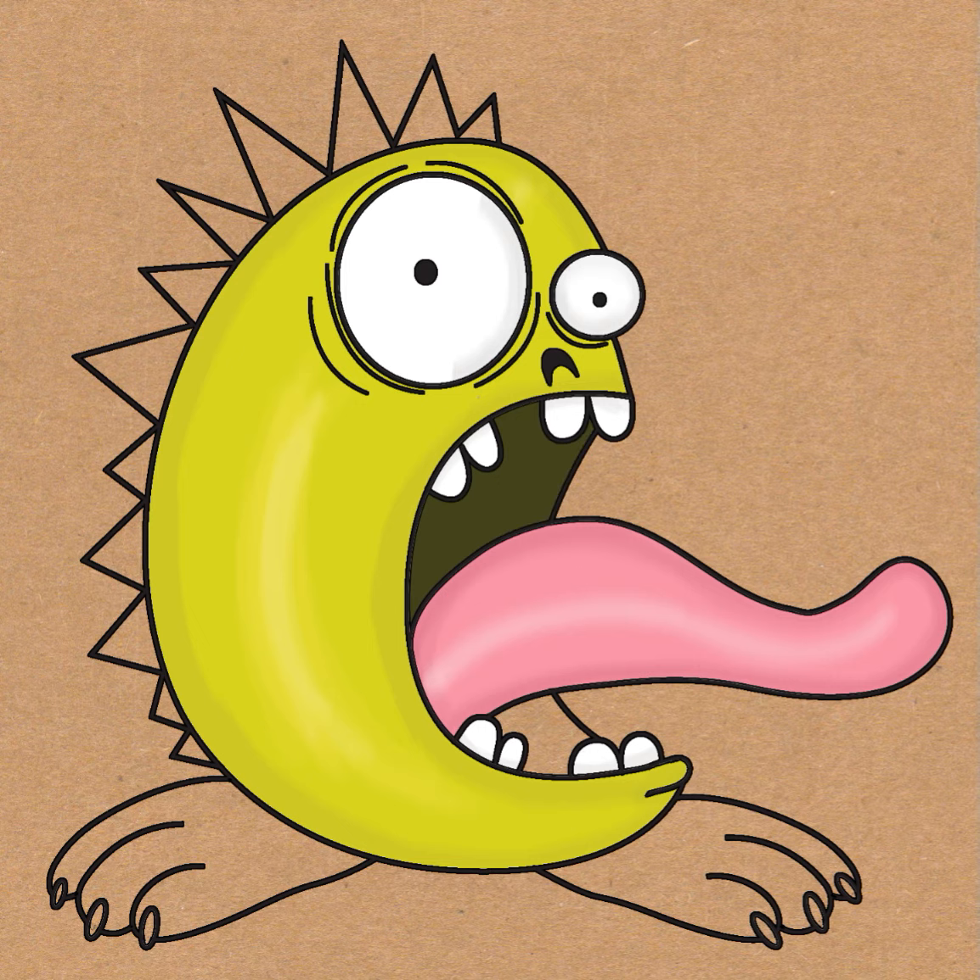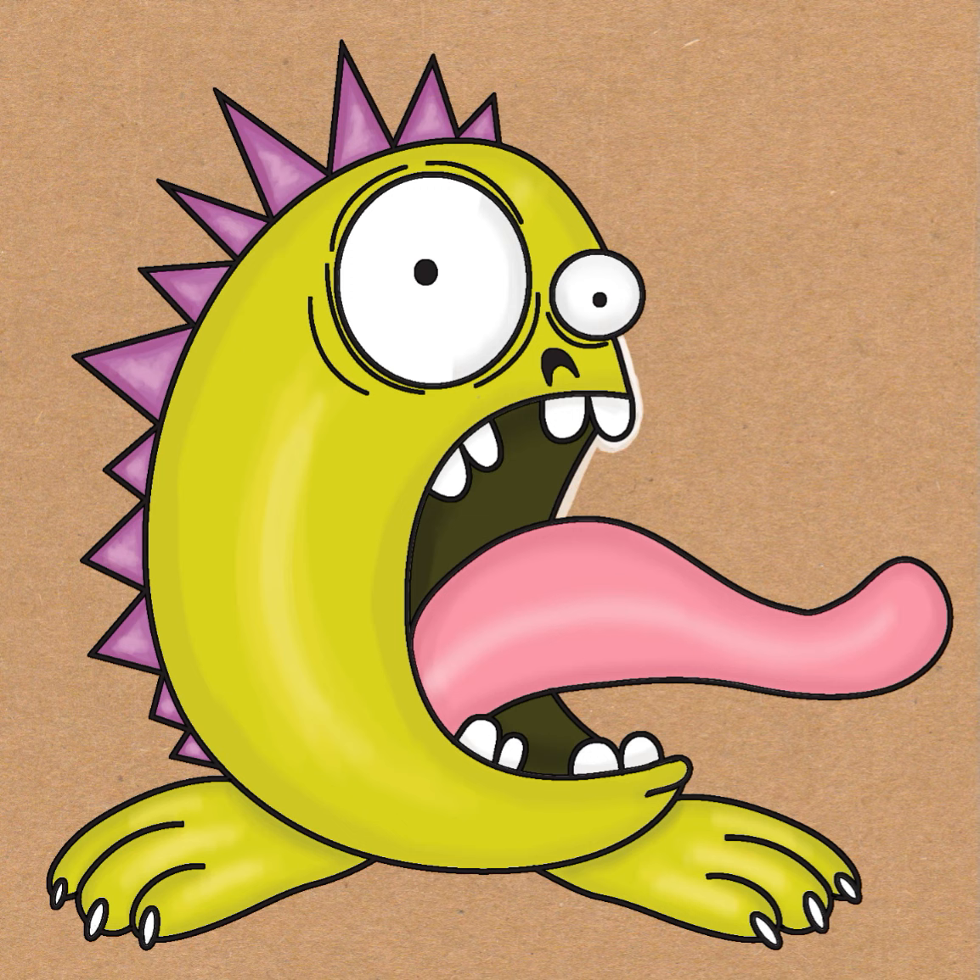I'm making a dark green mouth, but you can make it any color you want. Then I'm coloring the feet in green, adding some shadow and some highlights. And I'm going to use purple for the spikes. White nails. And then because I drew it on brown paper, I'm just going to add white to the edges to make it stand out a bit.